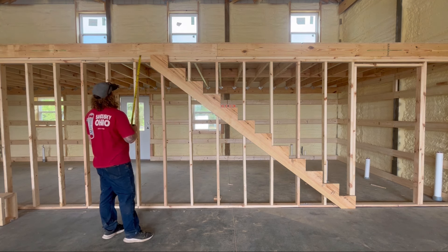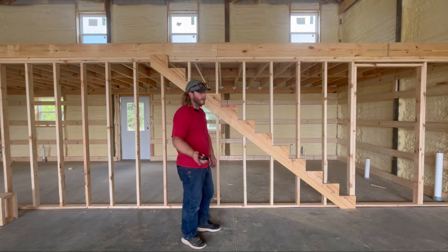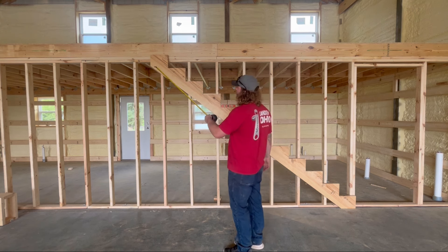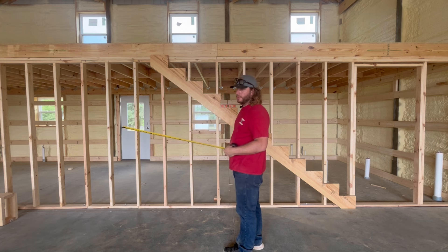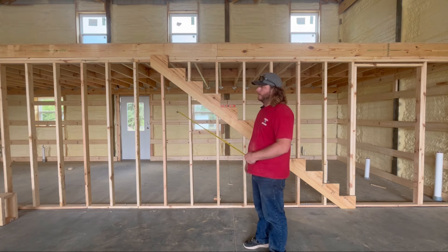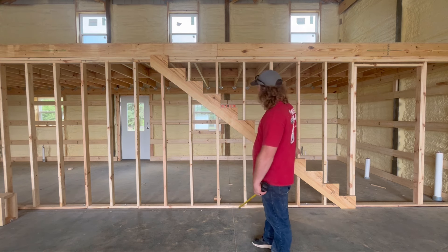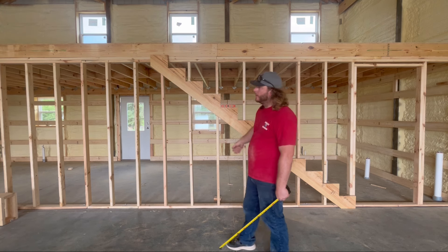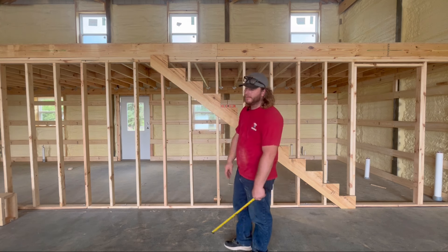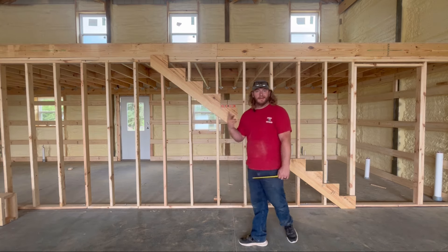I know a lot of people will say I should have built my landing box first. The only reason I didn't is I didn't feel like doing the math to see where my landing was going to end up. I figured it'd be better to just set the one stringer up there, put it exactly where I want it, then grab my pencil, draw a line, and build my landing accordingly. Let's cut two more.